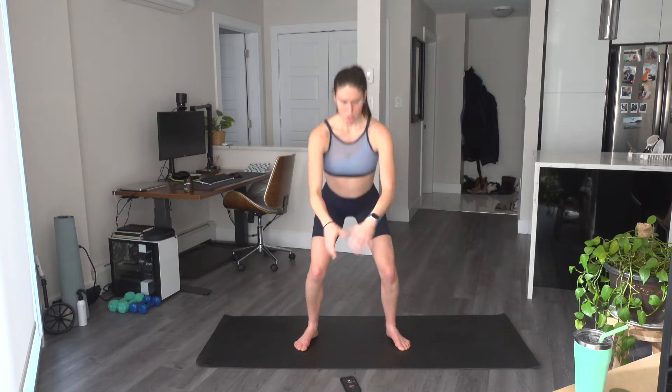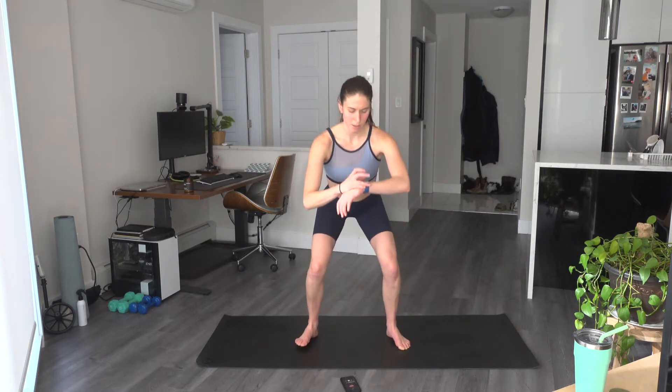We're going to do a pulse: 1, 2, calf raise. 1, 2, calf raise. Last one here. And let's widen the stance for sumo squats. Down and up. Squeeze those glutes at the top.